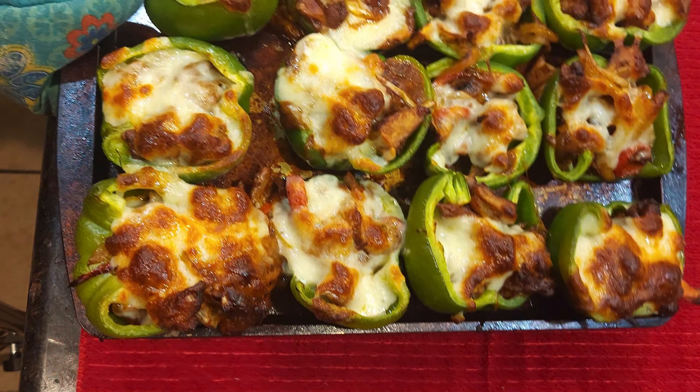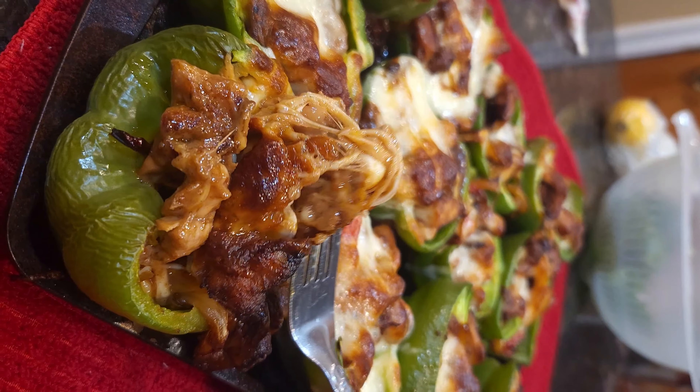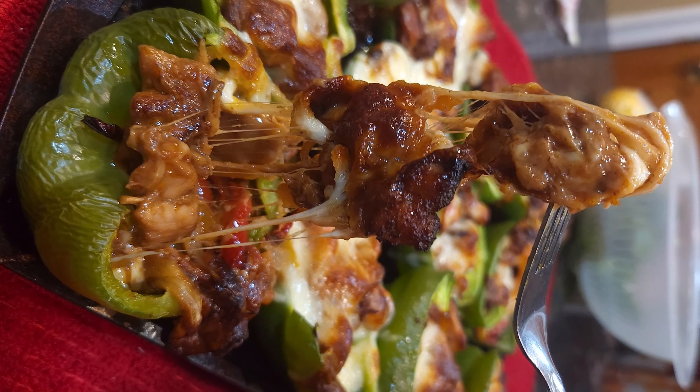Let it bake until them peppers are soft. Look at that fam, how is you feeling? Cheese pulls from every angle. Now be careful, it's hot now. Follow for more recipes. Oops, I dropped one — and that's how you make it.